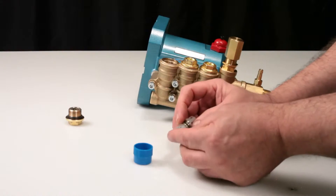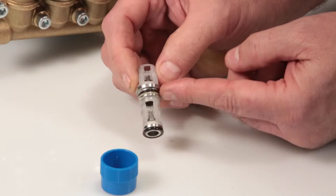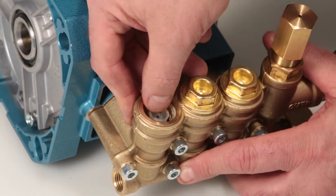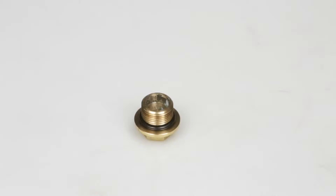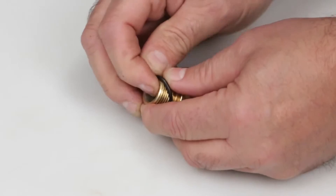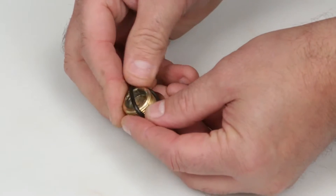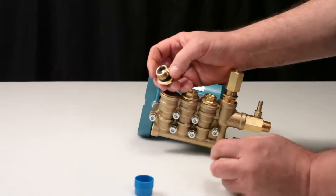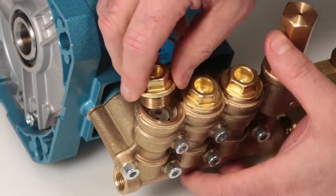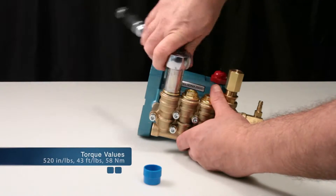Before installing the valve assembly, lubricate the o-rings and backup rings. Insert the completed valve assembly into the manifold and press into place. Before reinstalling the valve plug, replace the o-ring included in the valve kit. Lubricate the o-ring and thread into manifold. Using a 19mm hex wrench, torque to specification.